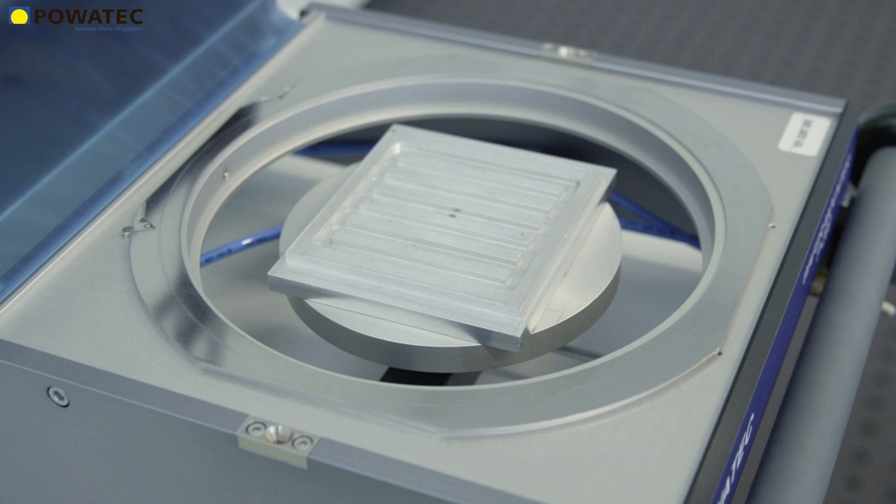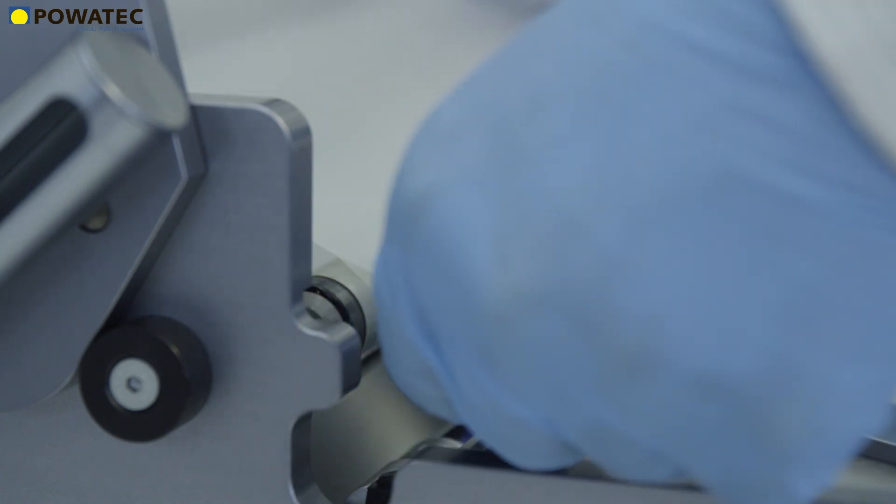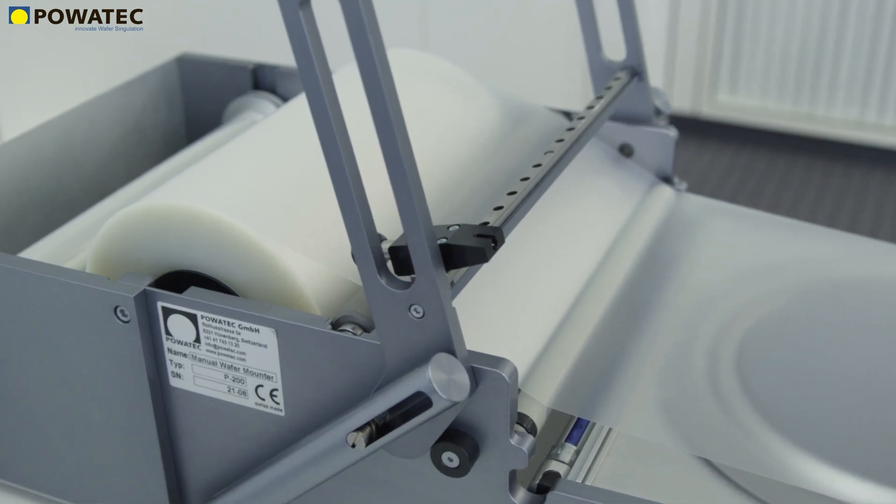Povetech's wafer mounter is optionally available with a protection tape winder, and allows the automatic winding of the UV protection film by a high-quality integrated drive.